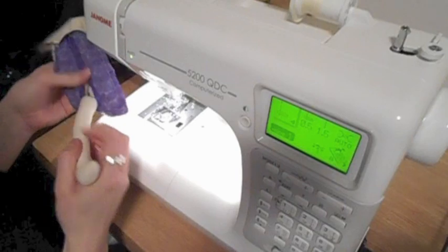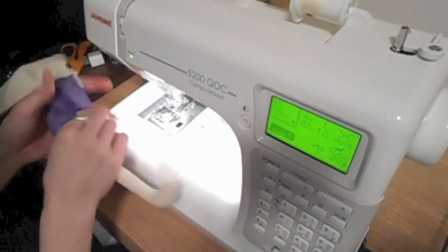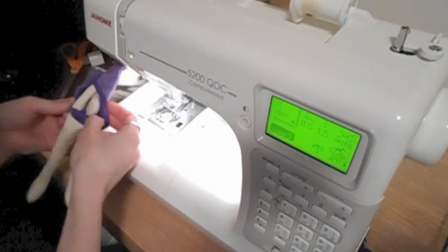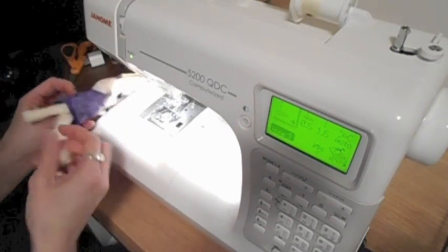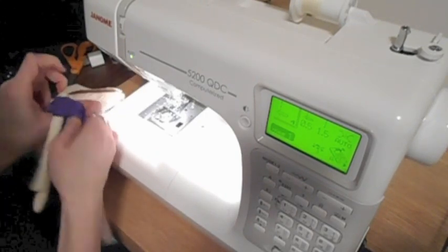Very gently, through the opening of the back that we left open in one of the first steps, pull each of the legs out, then pull the arms out, and then gently work on turning the head right side out.